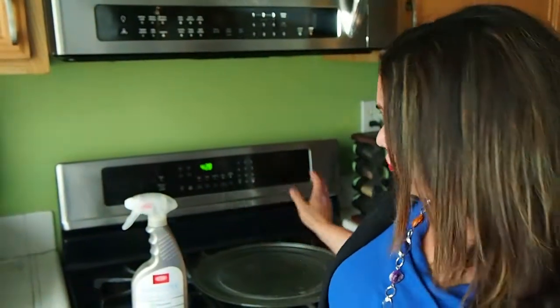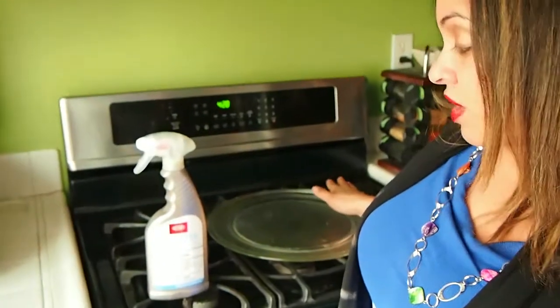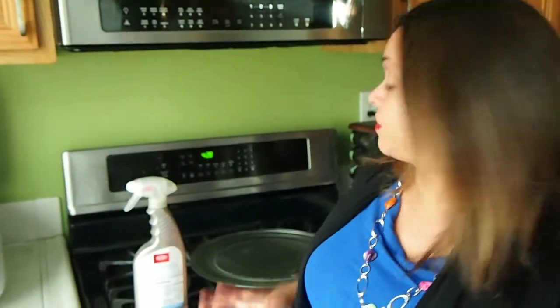I am going to use this sanitizer on the plate that sits in my microwave. There's an opportunity for foods to spill over when you microwave them, so I want to clean those surfaces, disinfect them, and eliminate any potential for illness.